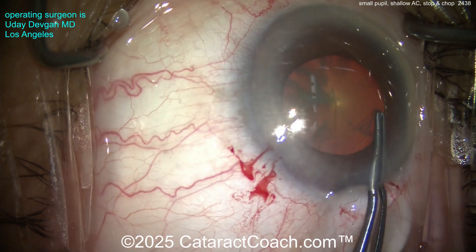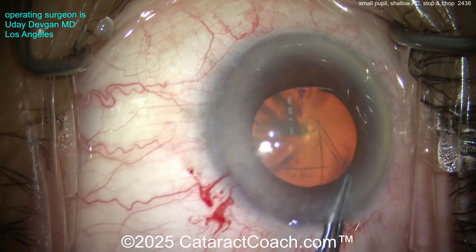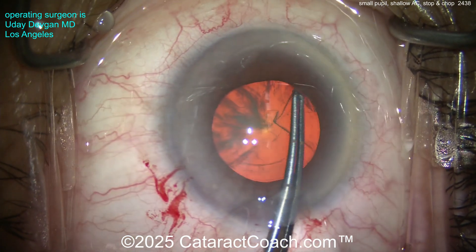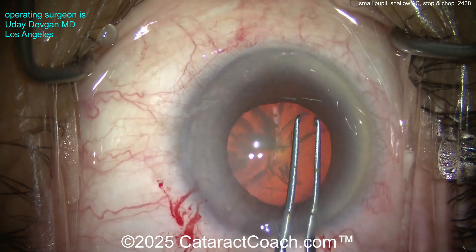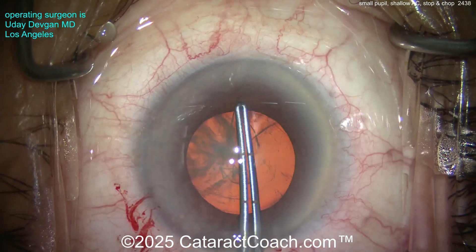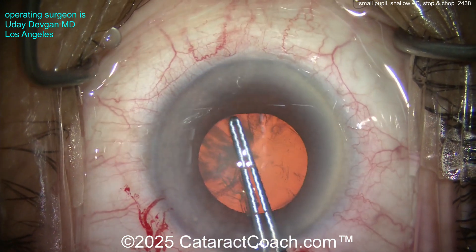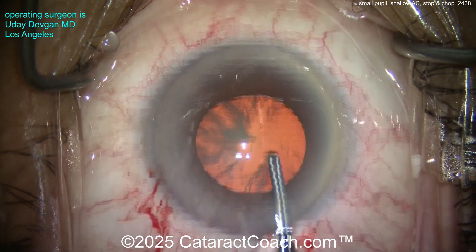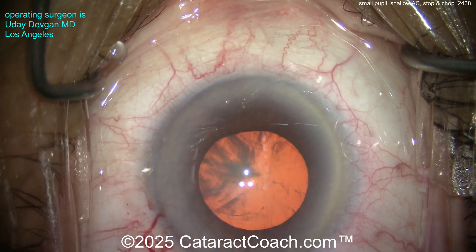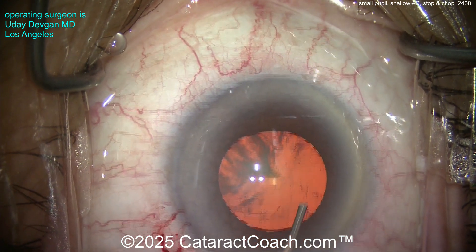We're going to make a nice rhexis. I've got a little bit of viscomydriasis — this is a trick Bobby Osher taught me — you can use the visco to temporarily increase the pupil size. Even then, I want to make sure I get a nice generous rhexis, still a five and a half millimeter capsulorrhexis. Our forceps are marked at two and a half and five millimeters from the tip so I can measure it — that's about five to five and a half millimeters.